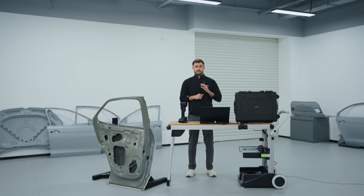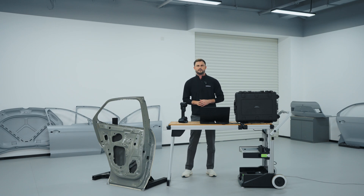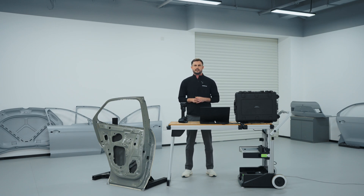Its patented photogrammetry technology incorporated within the device significantly improves the volumetric accuracy. Moreover, the inclusion of an integrated inspection module empowers users with on-the-spot quality assurance capabilities. This module seamlessly integrates into the workflow, offering a comprehensive solution that streamlines the entire inspection process right on the shop floor.